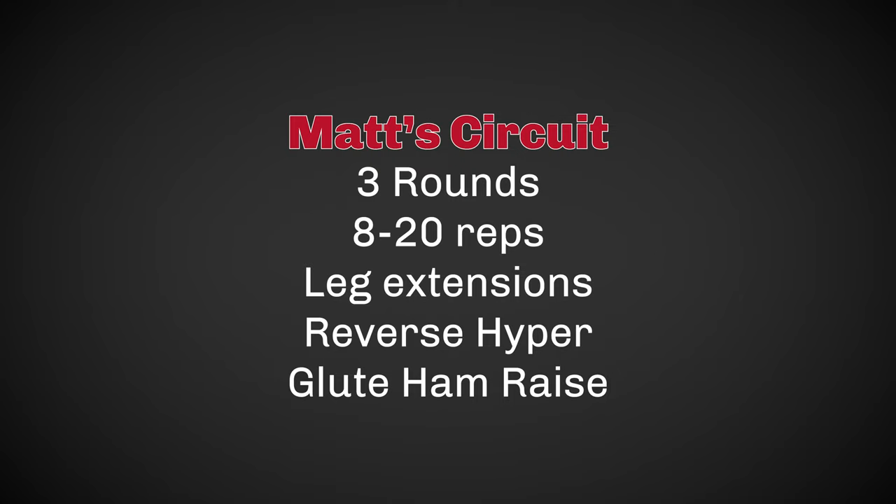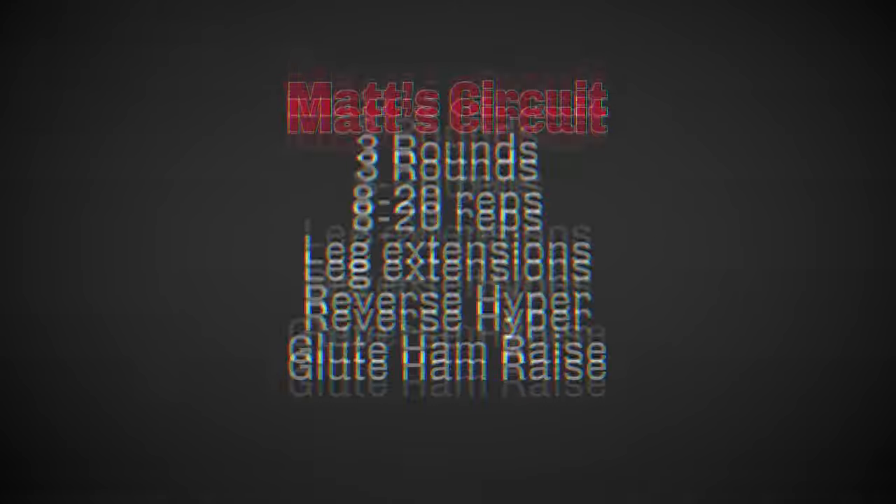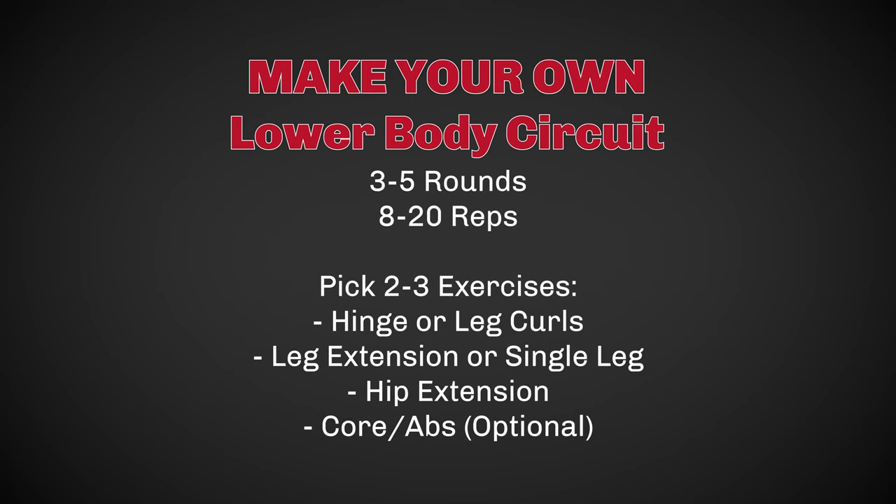So I'm going to show you what that looks like. Today I'm doing leg extensions, then going right from that to the reverse hyper, then directly into the glute ham raise. I'll probably do it for a couple of rounds so you can see what it looks like.